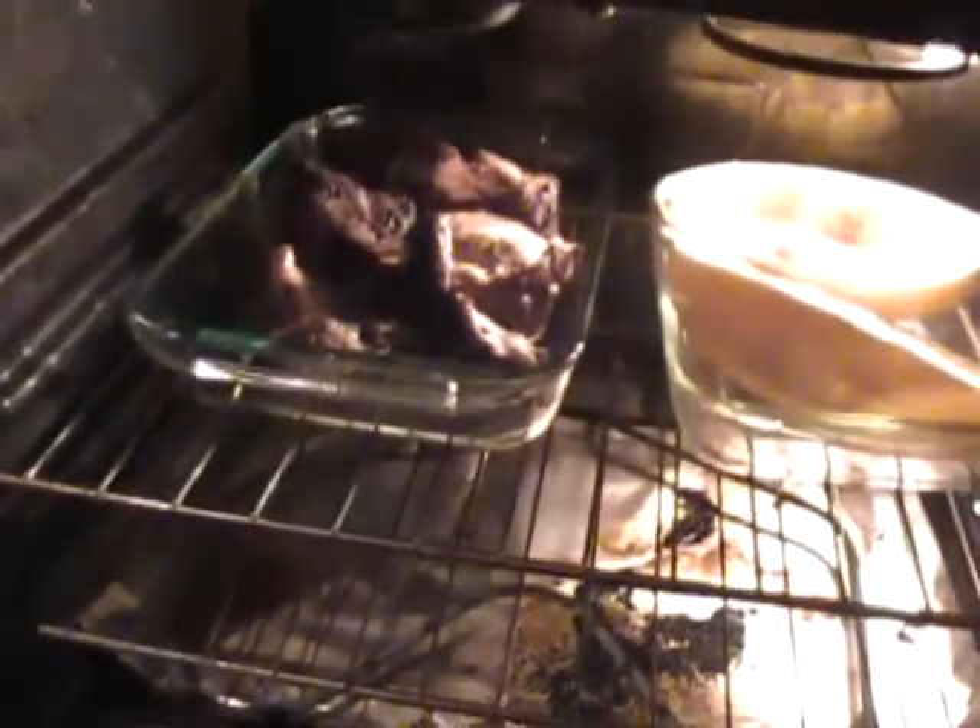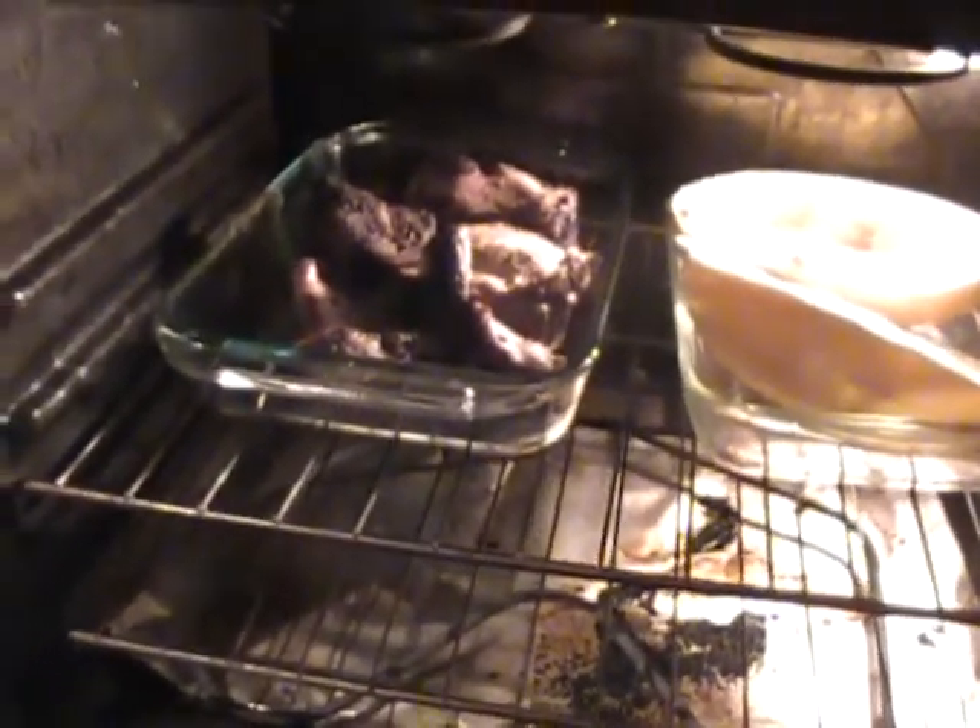Keeping that pork shoulder warm, cooking it just a hair. Everyone wants it a little more done — I like it a bit pink, but anyway. We got some squash as well.